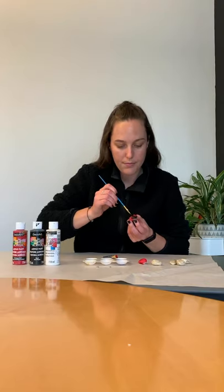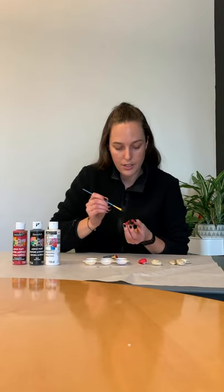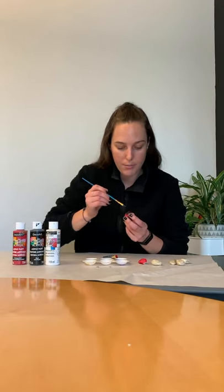For this next part you can use a Q-tip if you'd like — I still have a fine paintbrush here. We're going to paint little dots all over the ladybug. This is always the fun part for the kiddos — deciding where the dots go and how many dots they want to do. I've got about six or seven there.